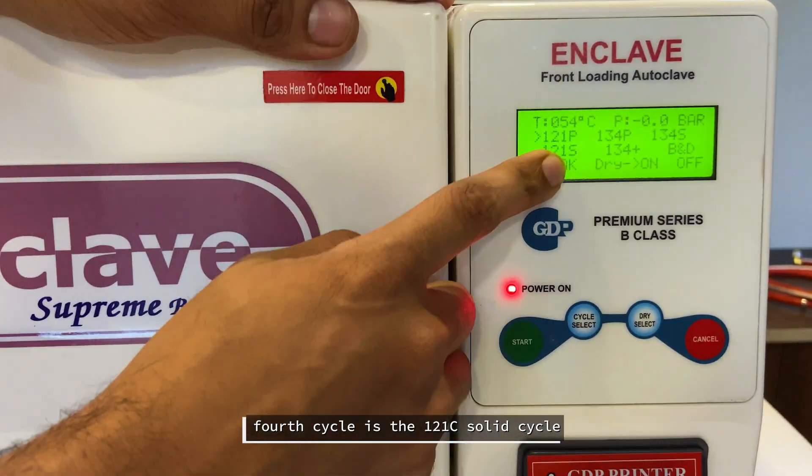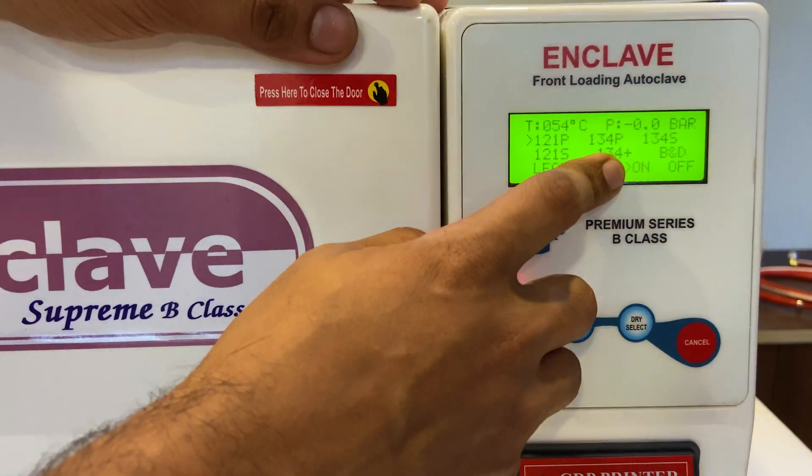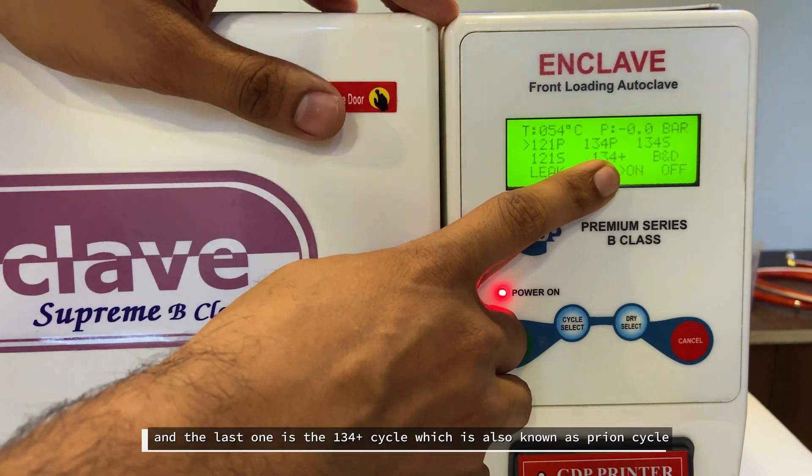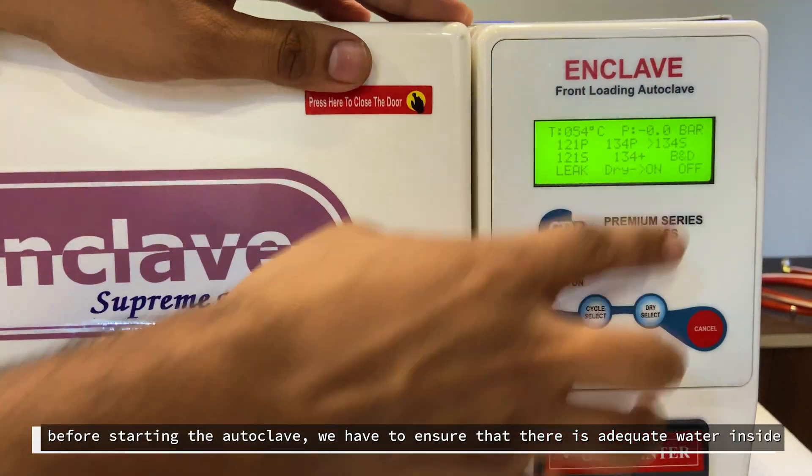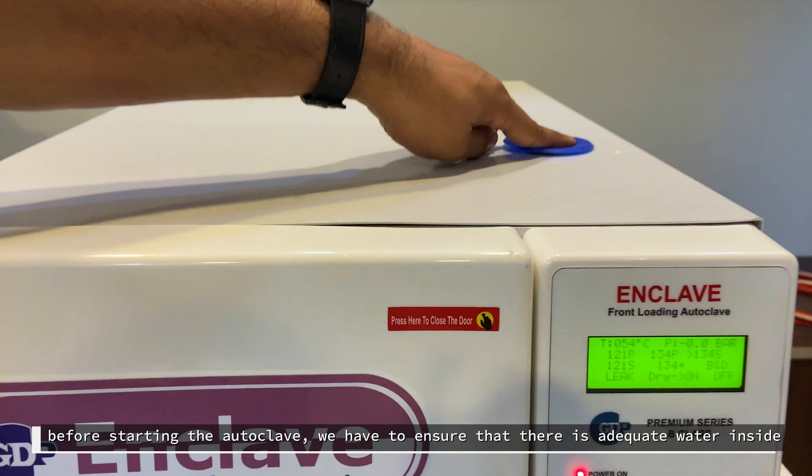The fourth cycle is the 121 solid cycle, and the last one is the 134 plus cycle, also known as the try-in cycle. Before starting the cycle, we need to ensure there is adequate water inside the autoclave.